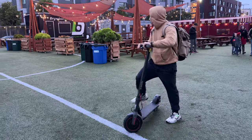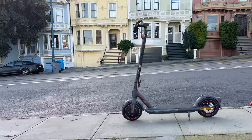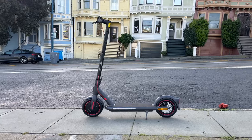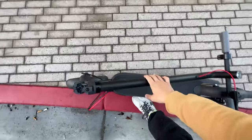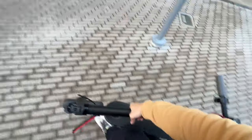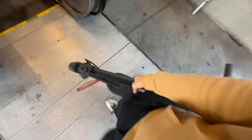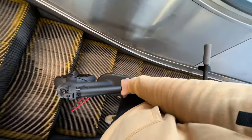The Xiaomi Electric Scooter 4 Pro improves over the last generation, the 3, in that it's a little bit taller and the wheels are a little bit larger, but at the same time the scooter is still very lightweight. This thing weighs only 17 kg, which is about 37 pounds. As you can see, I can hand carry this up an escalator without any issues.